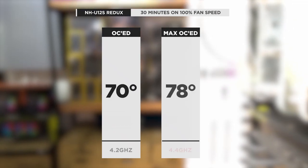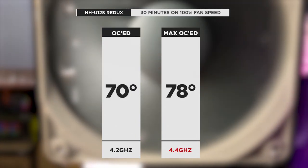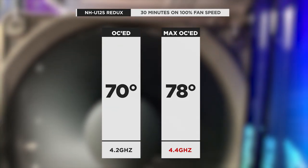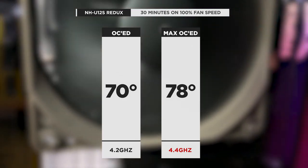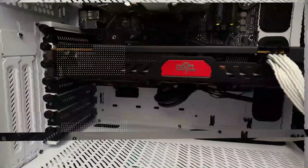In the Fractal Design R6, for the OC test at 4.2GHz, we reached a maximum temperature of 70 degrees. At the extreme overclock of 4.4GHz with all other variables equal, we hit a max temp of 78 degrees. That's roughly a 2-degree difference compared to what we were seeing in the Macube 110, in favor of the larger R6 case.